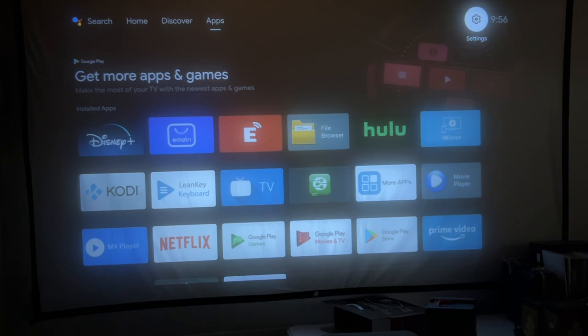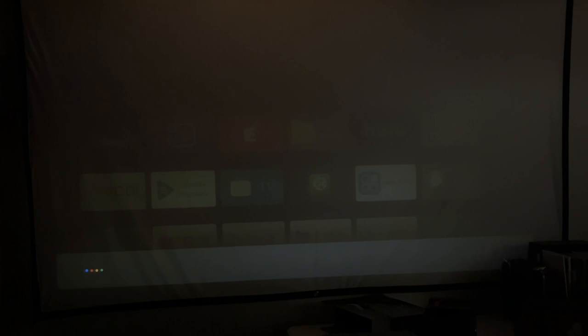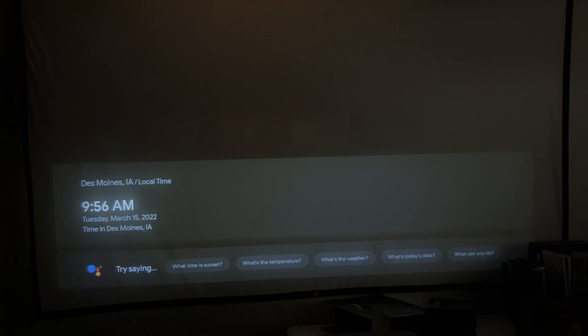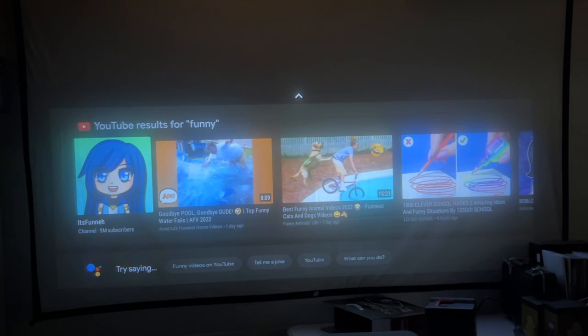Let me try the voice assistant. I asked 'How's the weather?' and it said, 'Currently in Des Moines, it's 35 degrees and mostly sunny. Today it'll be sunny.' I asked 'What time is it?' — it said 9:56 a.m. I said 'Show me funny videos' and it responded. That seems to work. I don't use the Android assistant a lot, but if you're familiar with it, you'd probably know exactly what you can do with it.